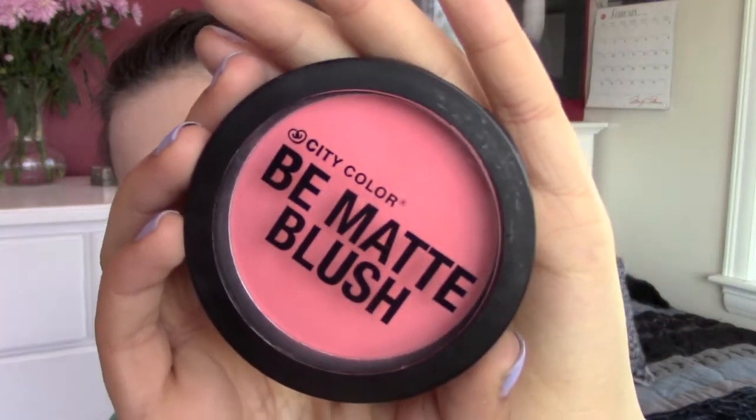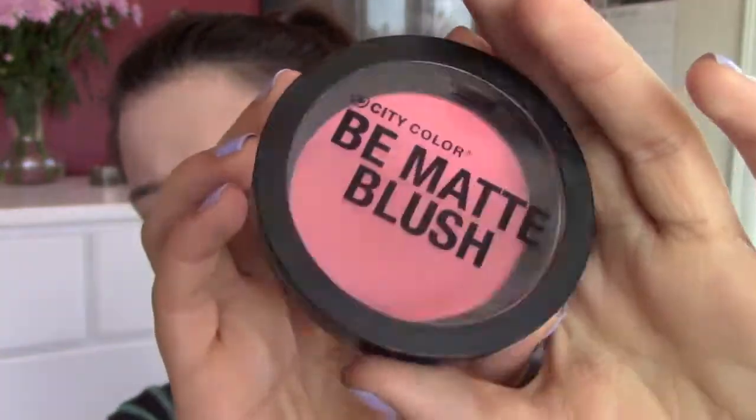Then I am using my Be Matte Blush in the color Melon and just applying that on my cheeks. I am then filling in my eyebrows with my e.l.f. Eyebrow Kit.